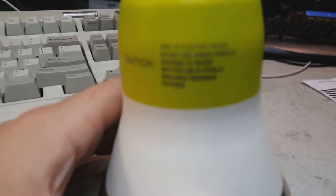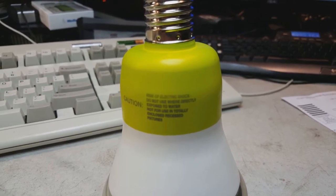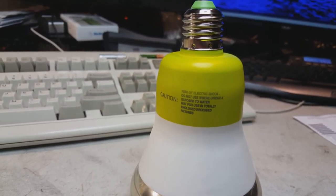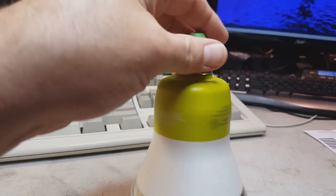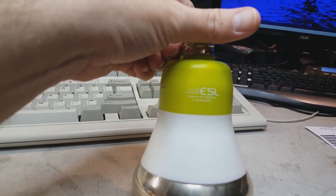What we got here is a caution label — I'll go ahead and try to zoom in on this text. It says: risk of electric shock, do not use when directly exposed to water, not for use in a totally enclosed fixture or recessed fixture. ESL — Electron Stimulated Luminescence.